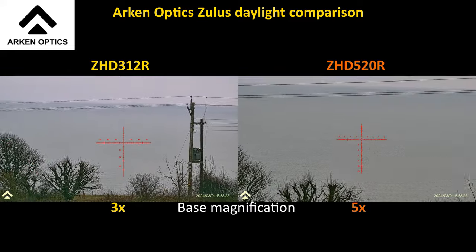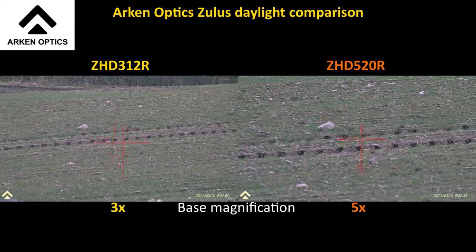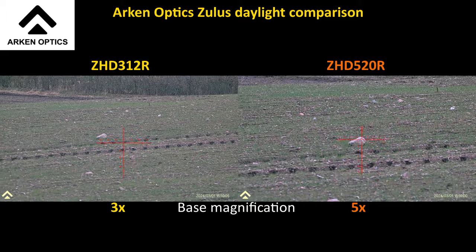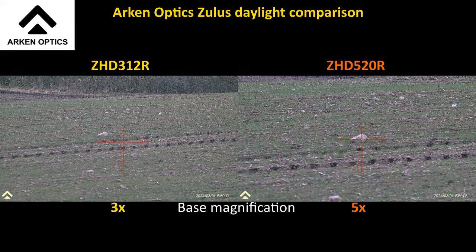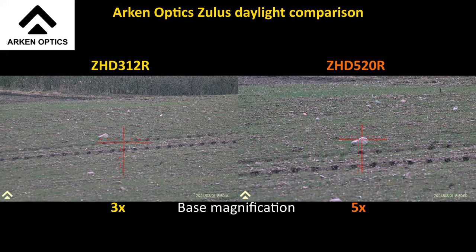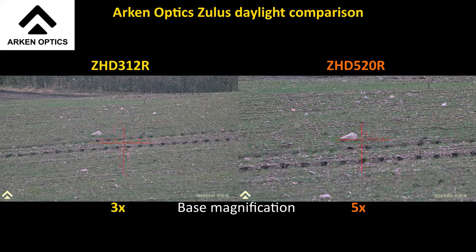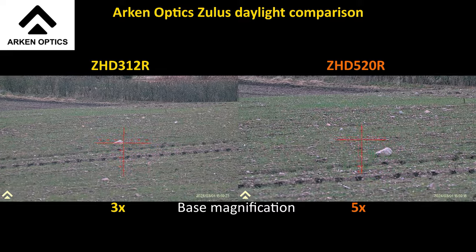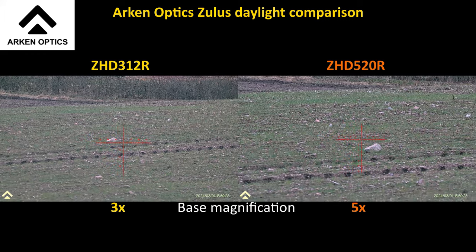For my own peace of mind, what range is that rock at? 40 meters. That's a nice test — I have shot a rabbit with a sub-12 air rifle in the head at 42 meters, but that's my limit; that would have to be a very good calm day weather-wise. So that rock is 40 meters away, and that's through the 520, and that's through the 312 at base mag. That is very nice and clear.